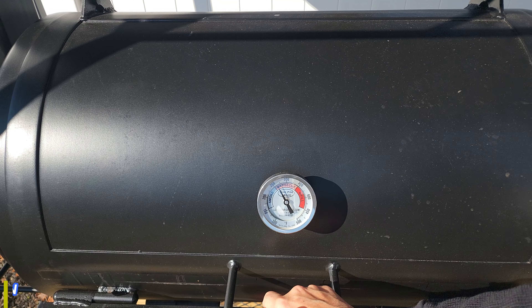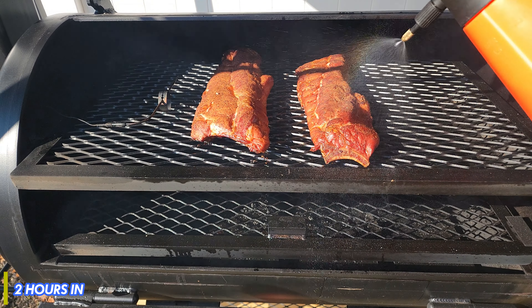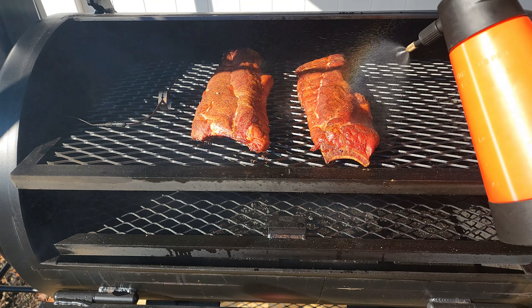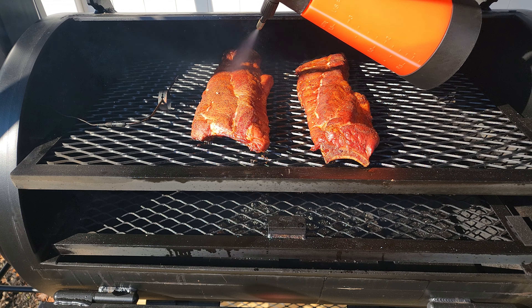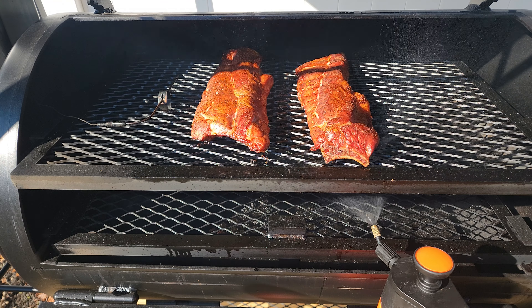I'm going to take you in to look at the ribs and also spritz them down. I've got a 50/50 water and apple juice spritz — that's the gist of it. Anytime I do ribs I let them run straight for two hours, no peek, to let them develop that nice bark. As long as everything checks out at that two-hour mark, I'll give them a spritz.